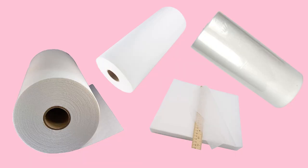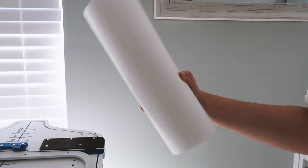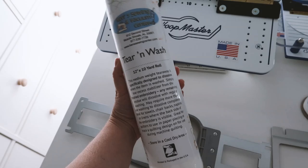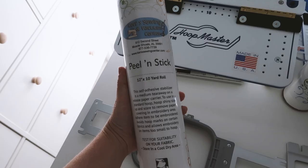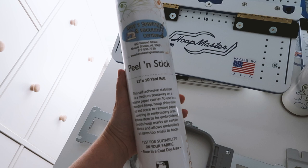Stabilizer is basically fabric that your thread adheres to that gives the embroidery structure and — well — stability. In this project I'm going to use just cutaway, which, like the name suggests, you cut it away. There's also tearaway — this you tear, and whatever's left comes off in the wash.